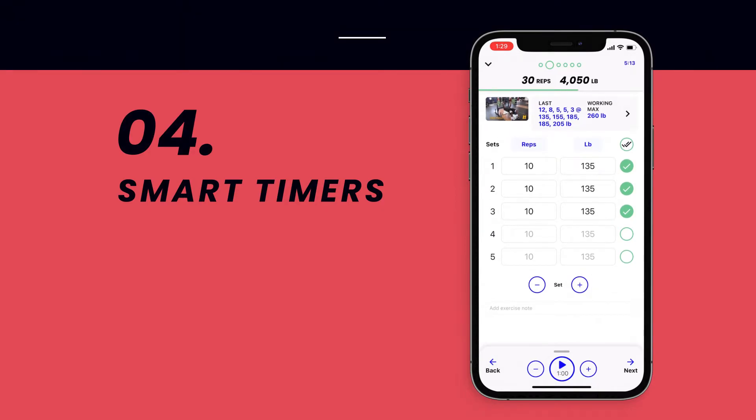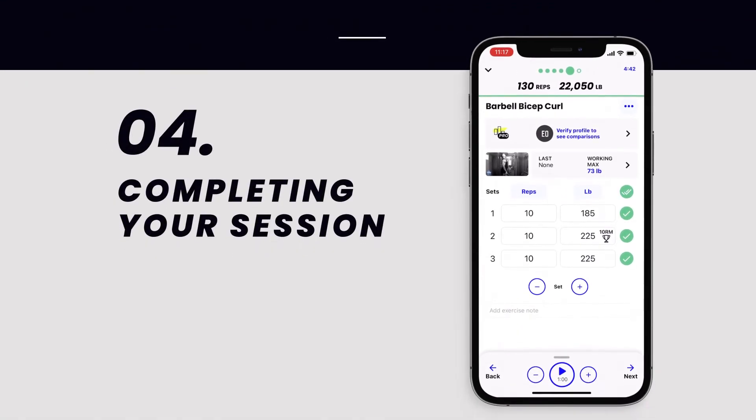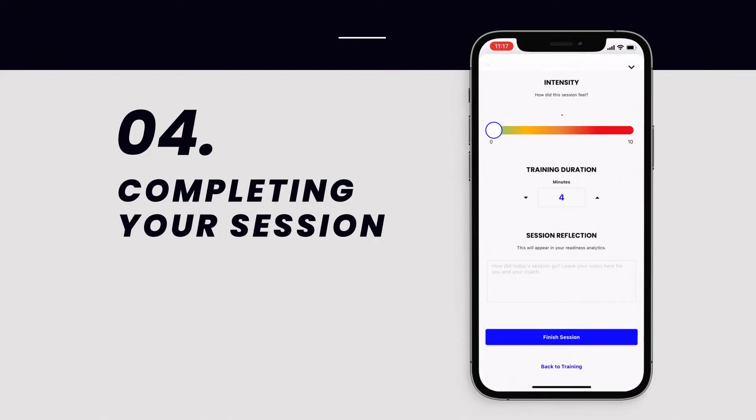Continue swiping from exercise to exercise and put that work in. Once your training is complete, select Done Training on the final screen to finish logging.